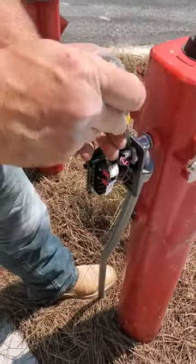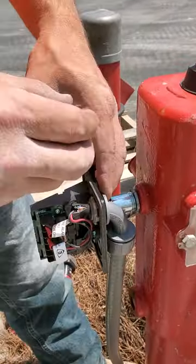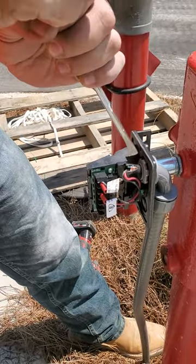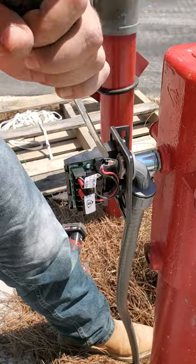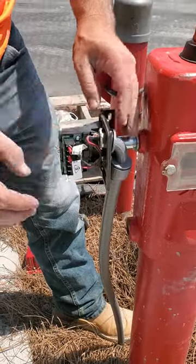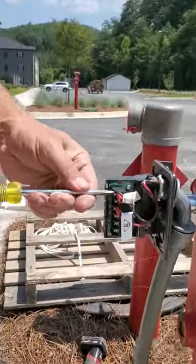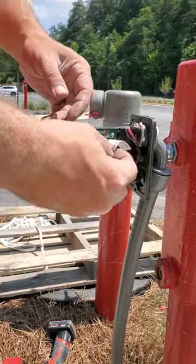Alright, so here's what's wrong. Take this off. So basically, you have your switch upside down. Doesn't look like it, but it is. Get the wires off real quick.